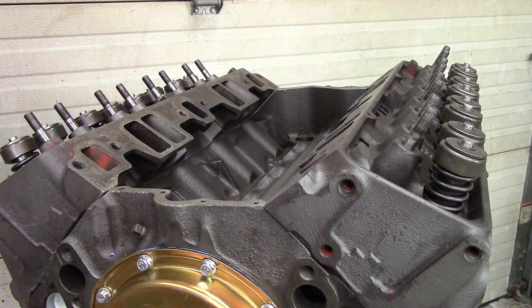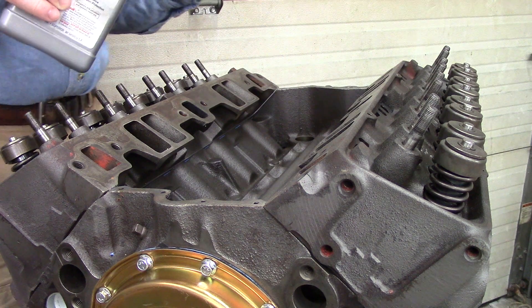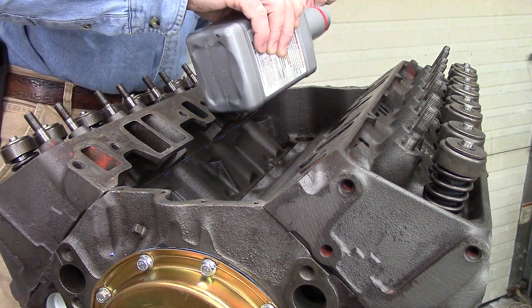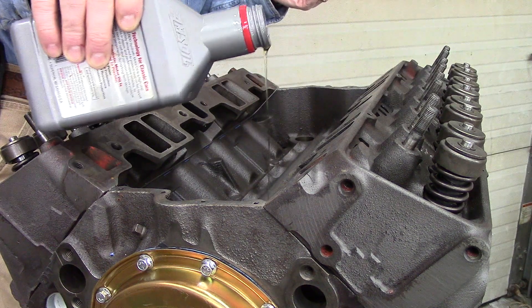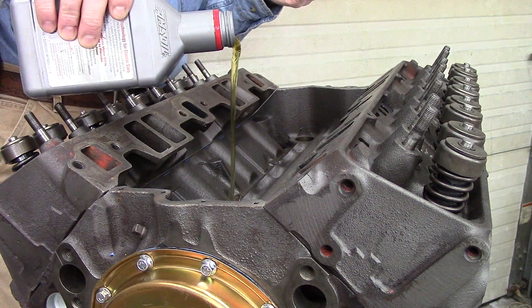Today I'm going to install the valve train components: lifters, push rods, rocker arms, rocker balls and nuts. The first thing I'm going to do — I haven't put any oil into this engine yet, now that we've got the pan on — I can pour a little oil into the valley so when I put the lifters in they're not dry.